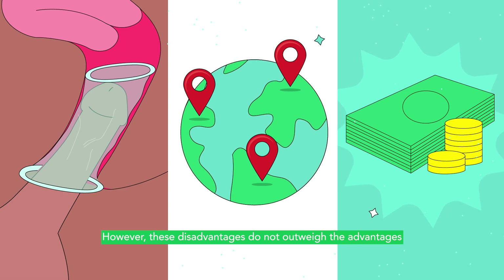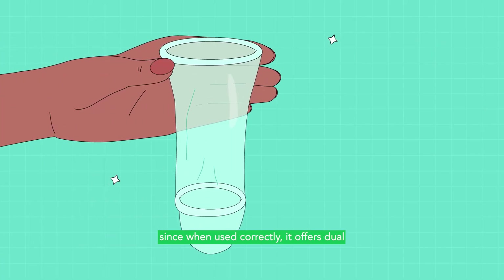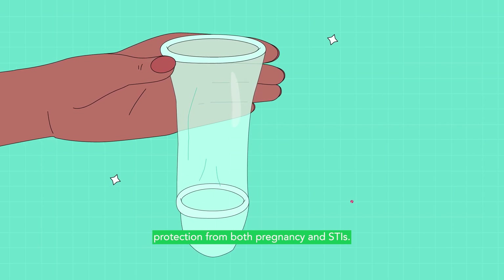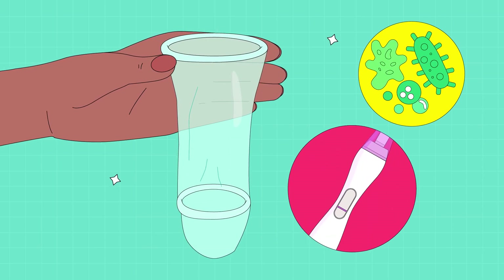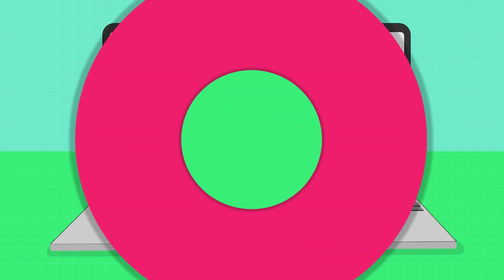However, these disadvantages do not outweigh the advantages that come with using this method, since when used correctly, it offers dual protection from both pregnancy and STIs. Learn more about the internal condom and other contraceptive methods by visiting findmymethod.org. Thank you.